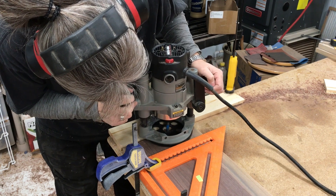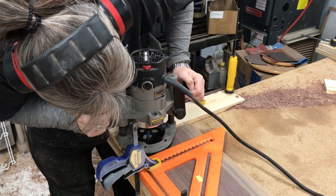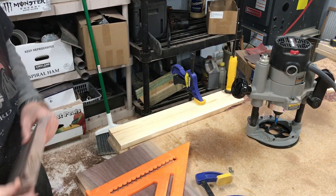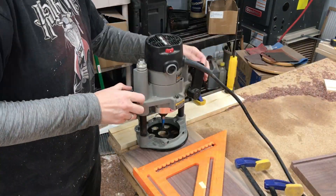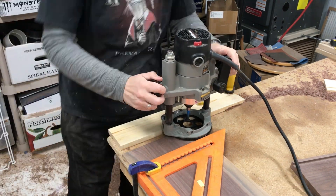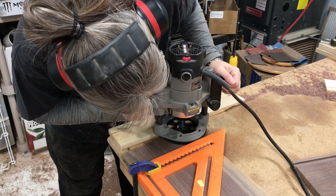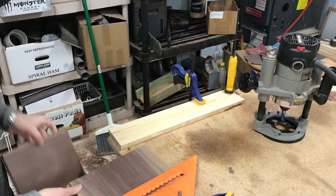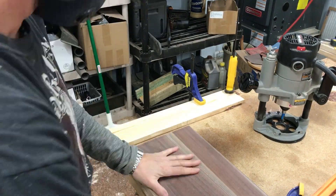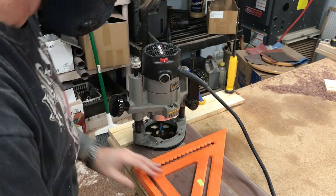I had to use the router to cut these rabbets because there was no way I was going to get that long a piece through on the table saw. I liked the fit, so I flipped it around and did the same thing on the other end. Both the top and the bottom are basically identical.